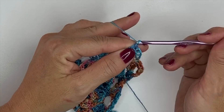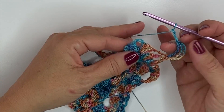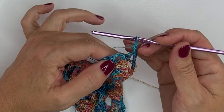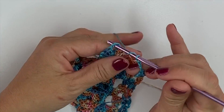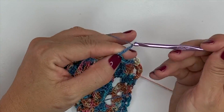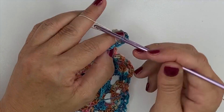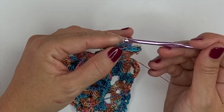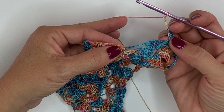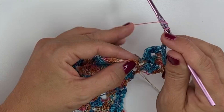We're going to chain 3. In the middle of the next shell we're going to work double crochet, chain 3, double crochet. Chain 3. In the next single crochet over here, we're going to work double treble, chain 3, double treble.